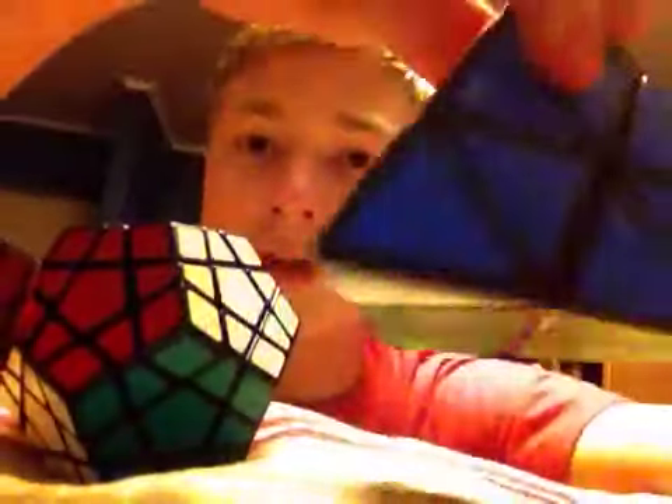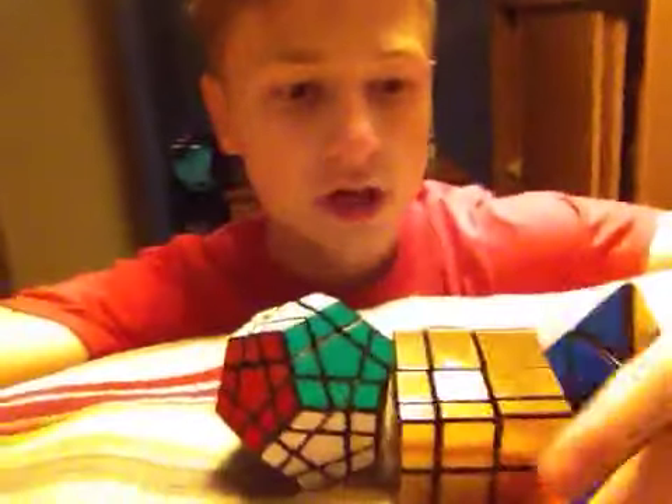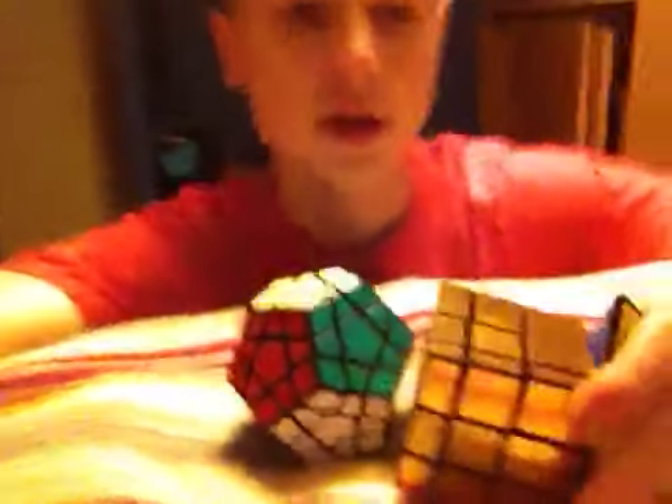We have the pyraminx — the triangle one — we have the megaminx, and we have the mirror cube. So if you want a tutorial on either one, just comment down below on this video and I will try to get that done, maybe on Friday. That will be really fun.